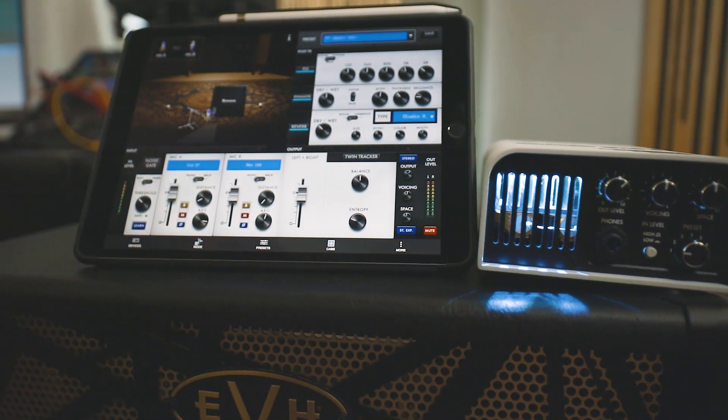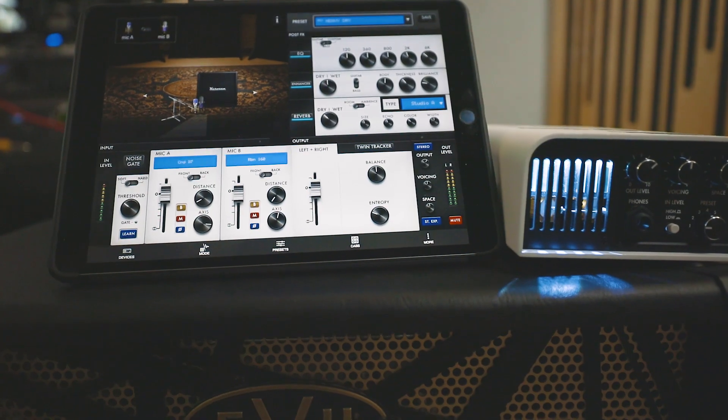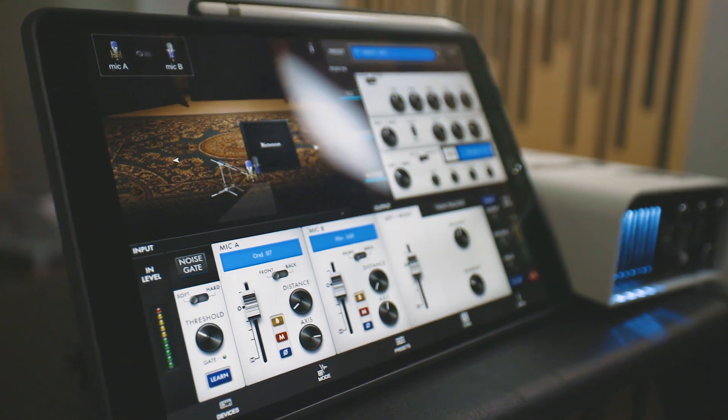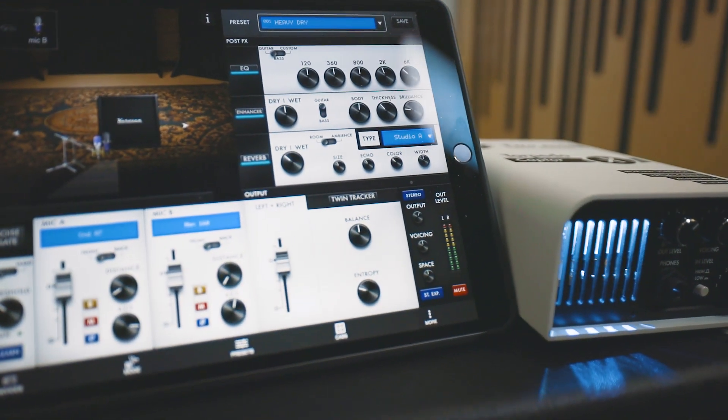My favorite feature is the ability to control the Captor X with a mobile device, either on your phone or something like your iPad. By entering just the last couple of digits of your serial number, the app finds your Captor and you are off to the races with full control over the unit.